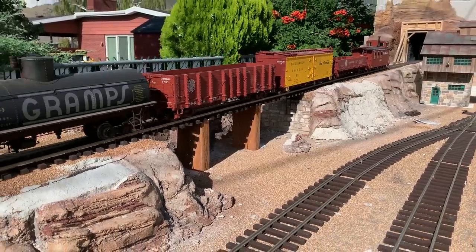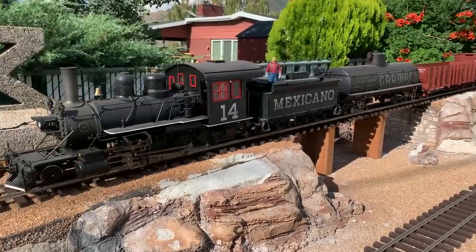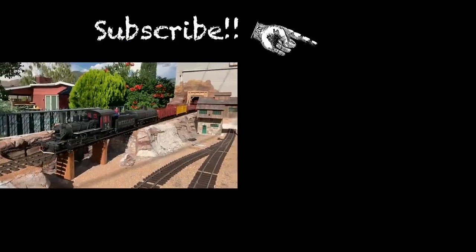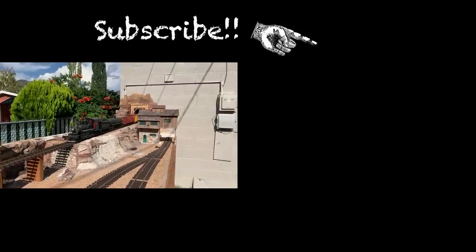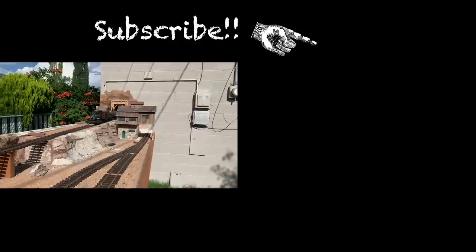If you're not a subscriber to the channel, please become one by clicking the blue button. We hope you didn't find this video boring and we'll see you here on Sunday. See you, bye-bye!